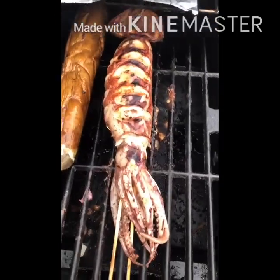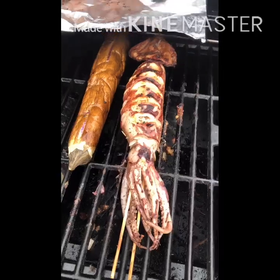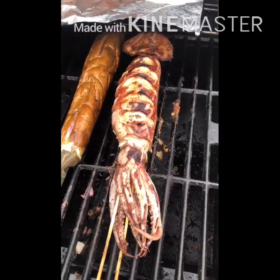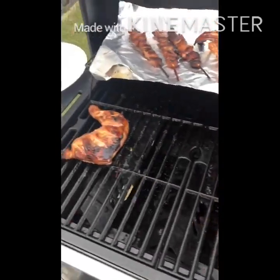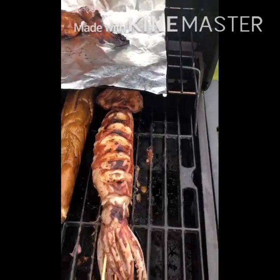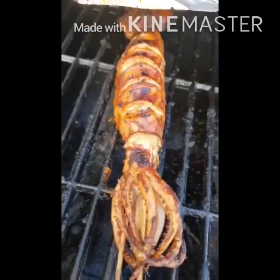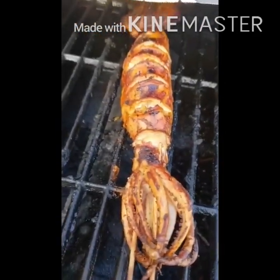Wow. Open. Abot yung tanong. Wow, ang sarap. Totoo na. (Wow. Open. Reaching the question. Wow, so delicious. It's real now / It's done!)